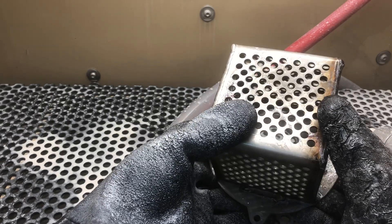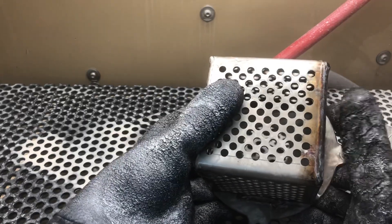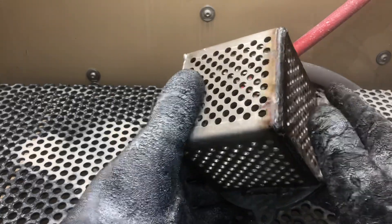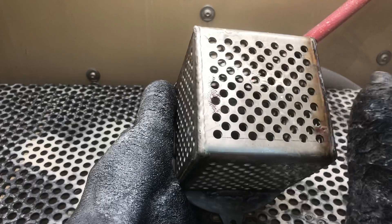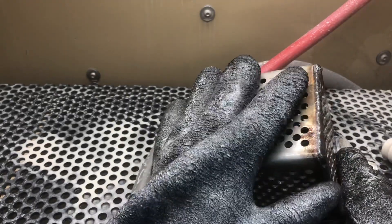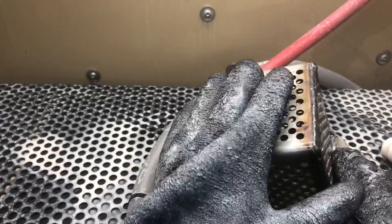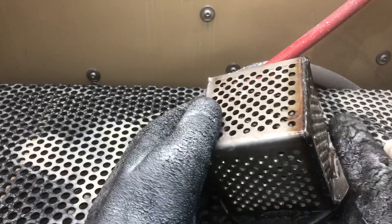I'm actually sitting while processing this part, which makes the operator much more comfortable and much more productive. We do have automated systems as well for processes such as this. But again, if you were dry blasting this part, not only would it have to be clean, it would also have to be dry. We're not really concerned about that in the vapor honing system since it's all wet-mixed with the abrasive.